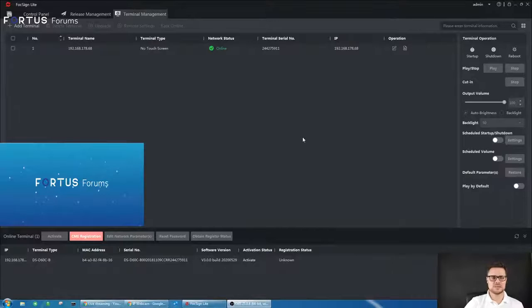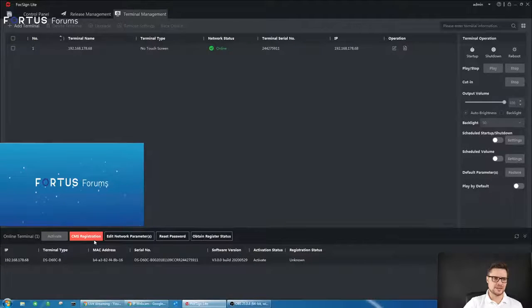This is the software application of the digital signage box. As you can see, the model number is shown at the bottom of the page — it's familiar to the IVMS 4200 software, and if you run the SADP software it will still find this device on the local network. You can see the IP address and model number — the typical stuff you find in SADP. Once you add it to your software under CMS and registration, just click to enroll the device.